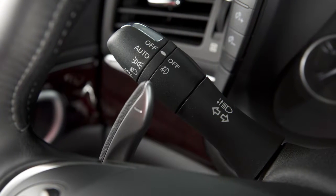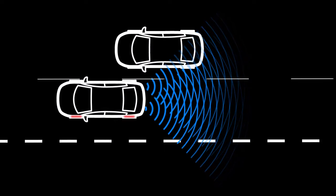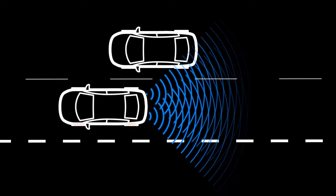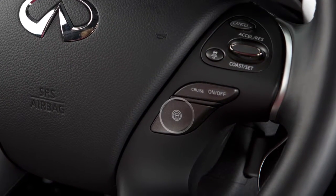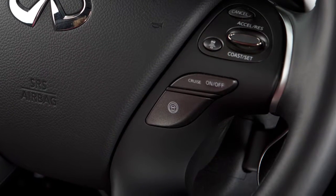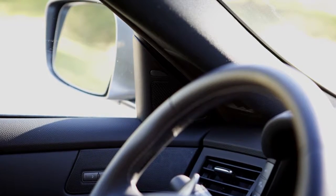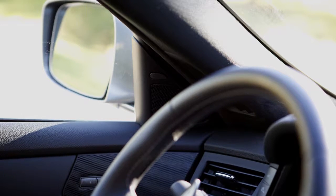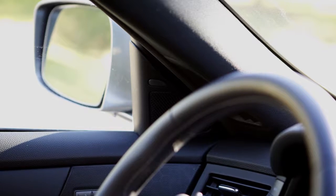The system will chime three times and lightly apply the brakes for a moment on one side to help return the vehicle back to the traveling lane. The BSI system turns on when the Dynamic Driver Assistance switch on the steering wheel is activated. Blind Spot Intervention is on when the green indicator light illuminates in the instrument panel.